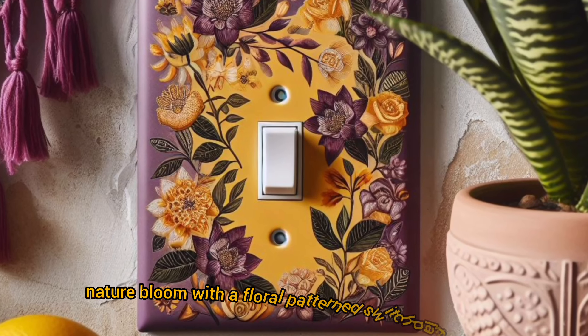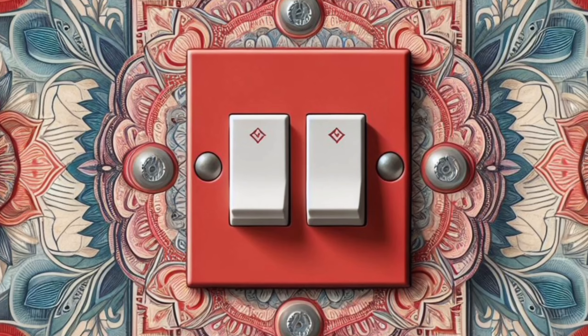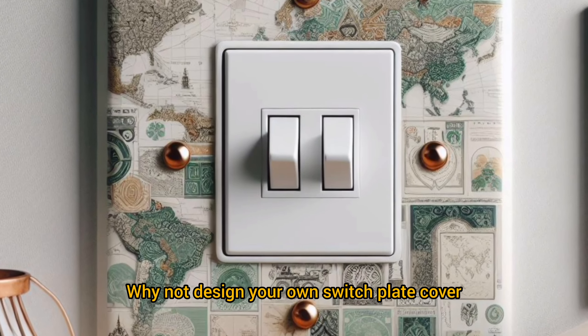Floral flourish: let your love of nature bloom with a floral patterned switch plate cover. This adds a touch of whimsy and complements your boho plants perfectly.